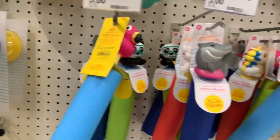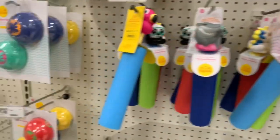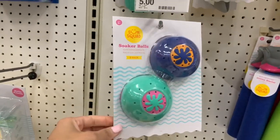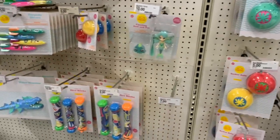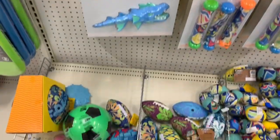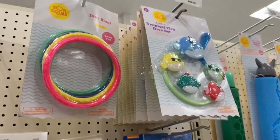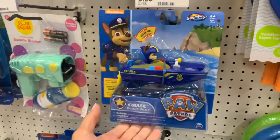Pool accessories and fun little pool toys are really great Easter basket additions as well. The prices do range depending on how much you want to spend. I think the cheapest thing I saw was around five dollars, going up to eight or ten dollars and more. Pool toys are really fun to add to their baskets.